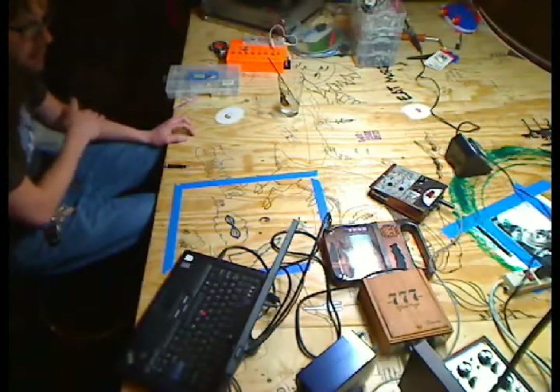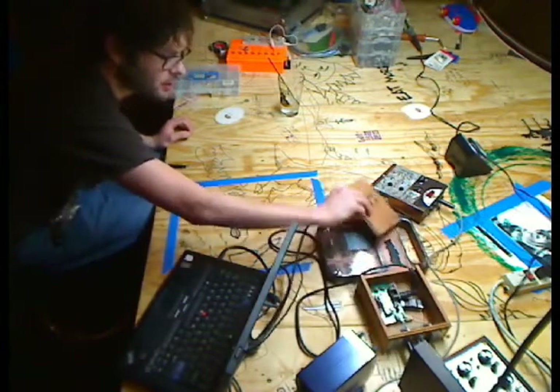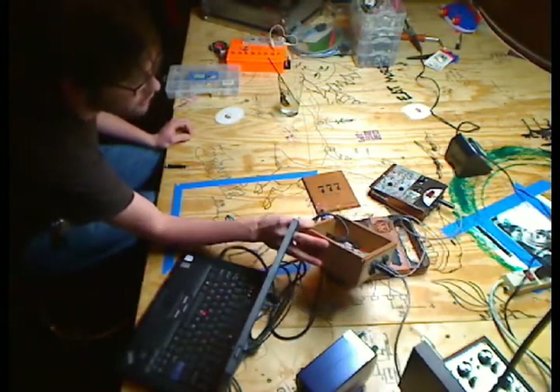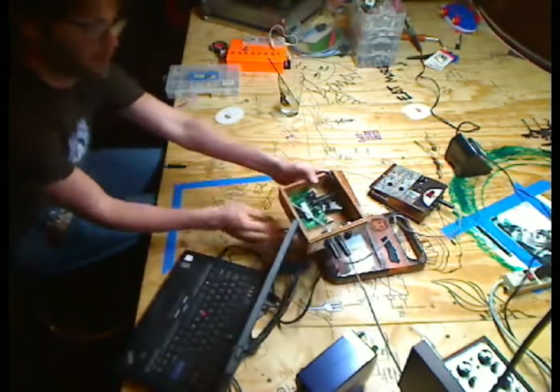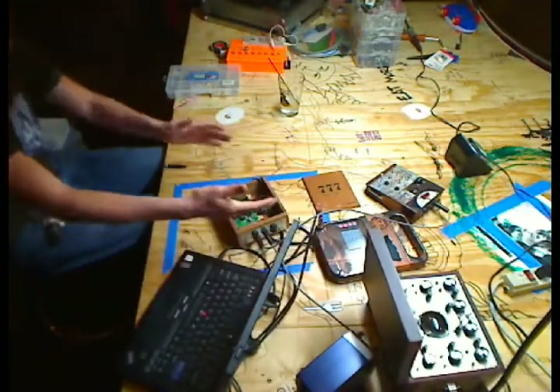What I learned from Michael Uno, who is not here but is another excellent hacker, is that he put me in touch with John, who runs a company called Highly Liquid. They make kits that do MIDI conversion to control voltage.